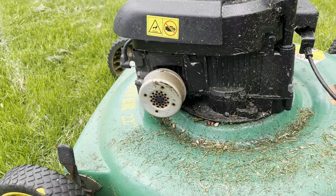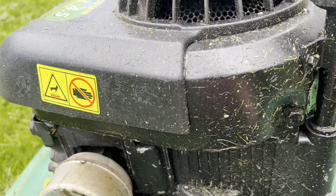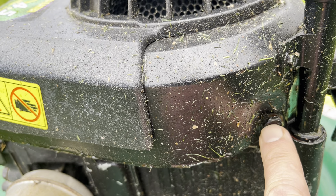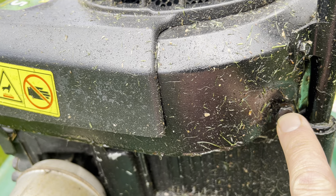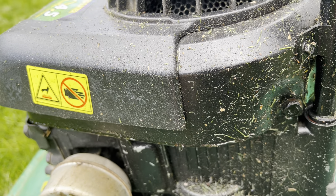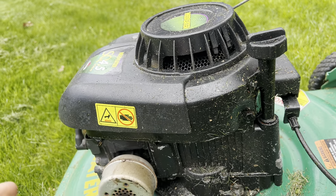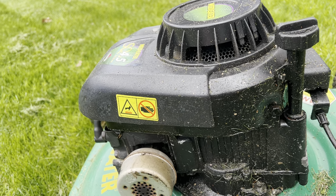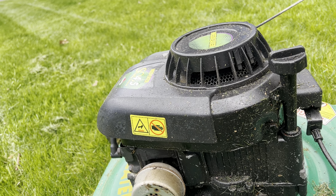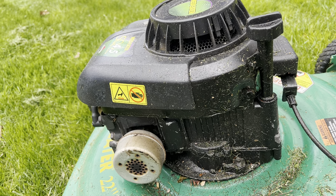I always clean my equipment when I'm done, unless I run into a rainstorm or something. What happened today — I haven't cleaned it yet — I noticed when I would pull-start it that the plastic cap would really move around. I figured it was telling me I needed to tighten it, but I wanted to go finish the job.